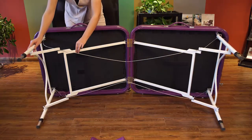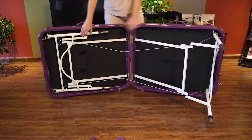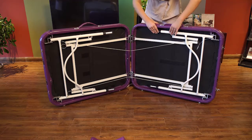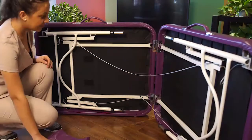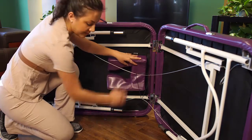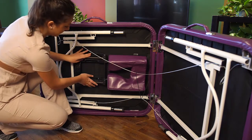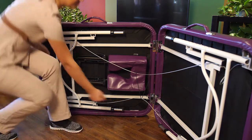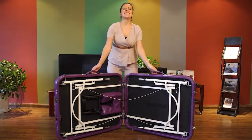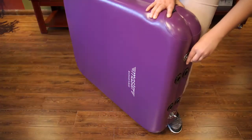Fold the table legs into the massage table. Attach accessories. Hold the massage table and fasten the lock catches.